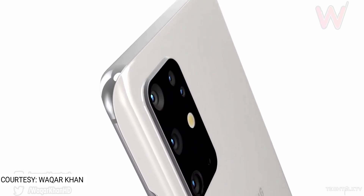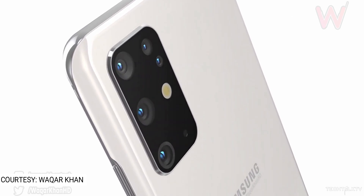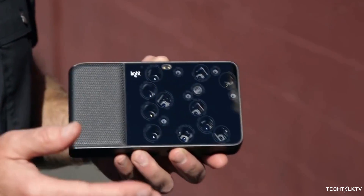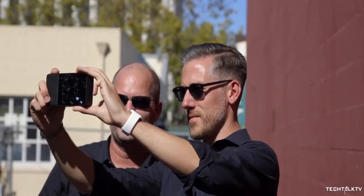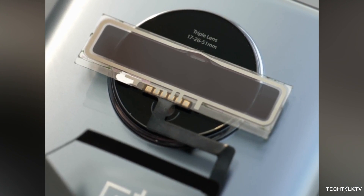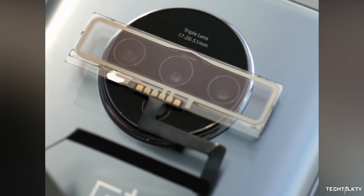Considering how companies are increasing the number of cameras lately, it won't be long until we have phones that look really cluttered. If that happens, this new glass tech will save our eyes from the horrible sight — but I don't see this being useful anytime soon. It will just create more problems than it solves.